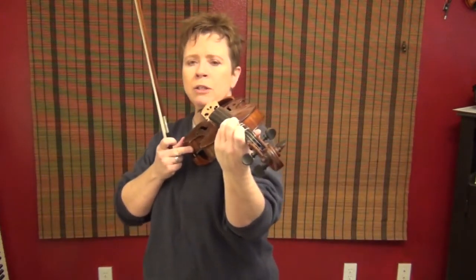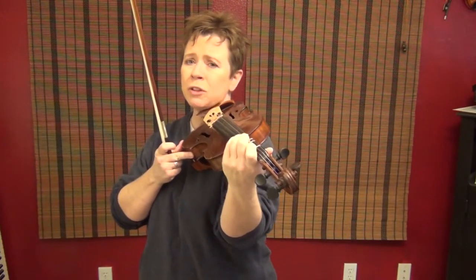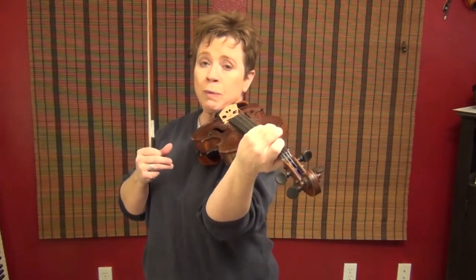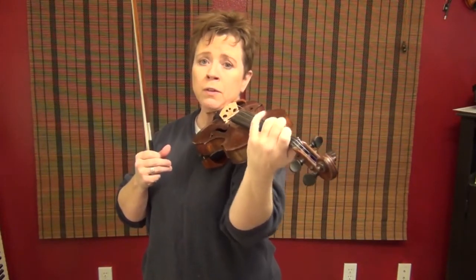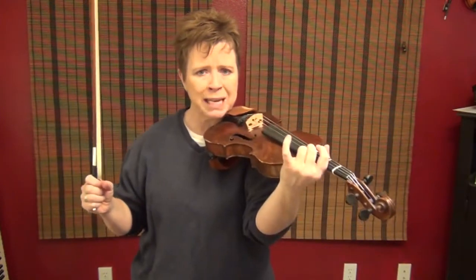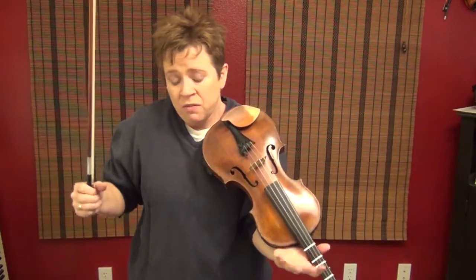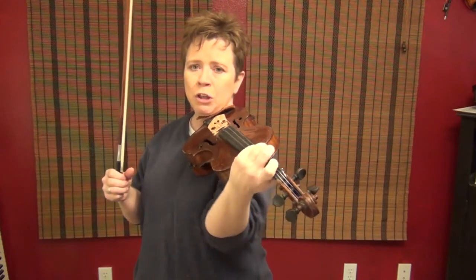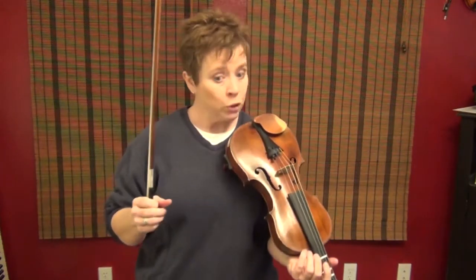When you go from the A string to the D string, the elbow swivels ever so slightly. Usually when I tell my students this they overdo it, but I think you do need to know. Especially when you head towards the G string, the elbow does swivel off to the right a little bit, especially if you're doing intensive pinky work, because the pinky is so short. If you're not even using the pinky at all, sometimes you can get away with just being lazy and keeping it in neutral position, but usually we have to swivel.